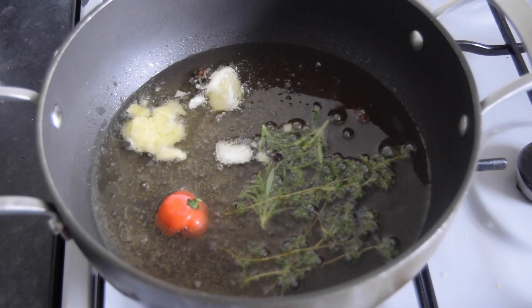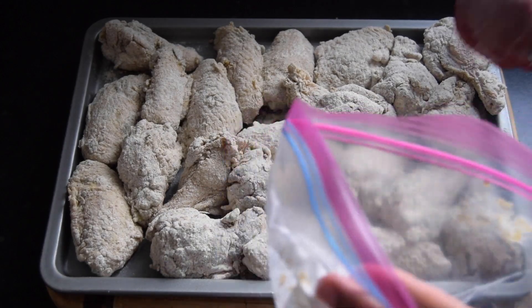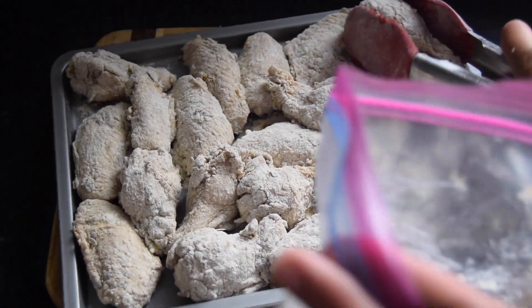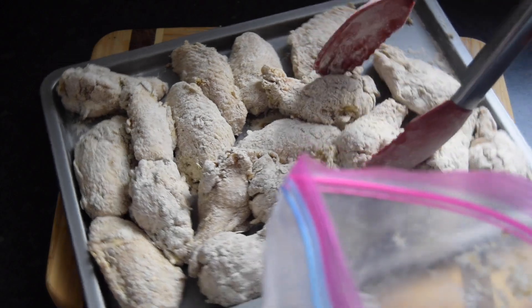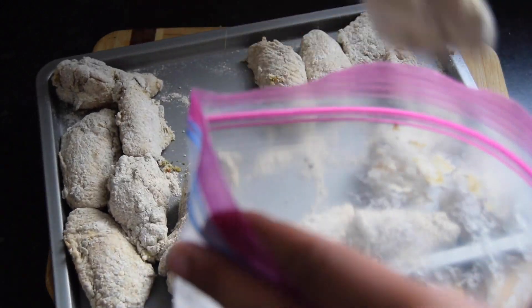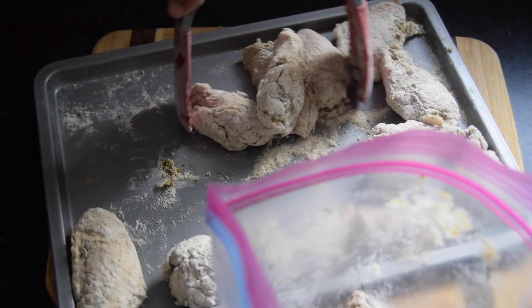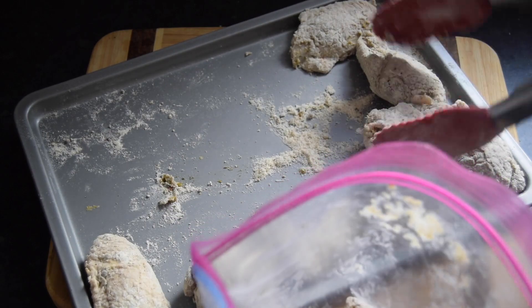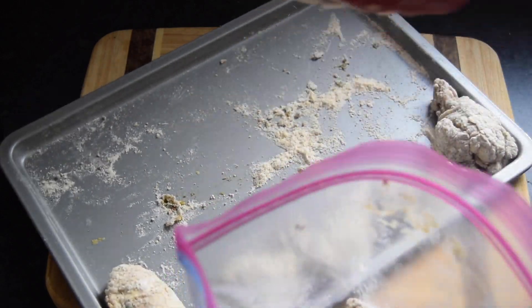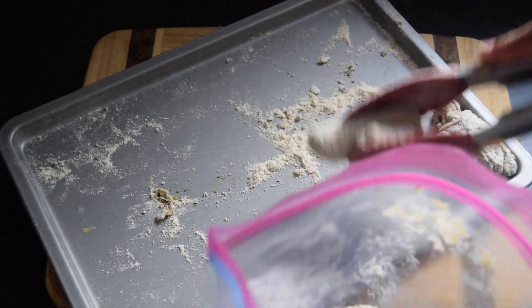While the oil is infusing, let's go and bread our chicken for the second time, lay them flat, and then wait to fry them up. Our chicken has been sitting for about five minutes. I'm going to bread them again and then put them in to fry. I have to do two batches because they won't all fit — doing it this way helps the skin get crispier.